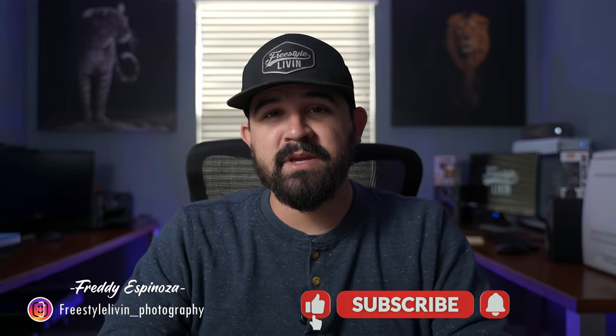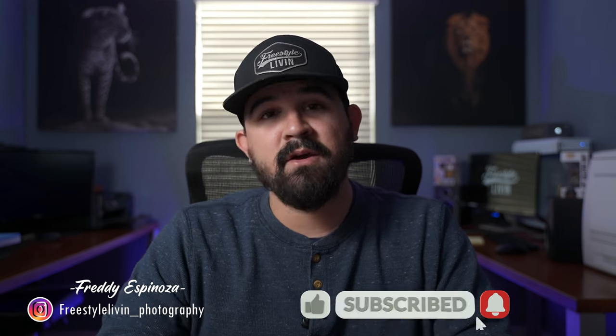So if you're looking for new prints or just getting started to bring value to your business, I highly recommend Supercolor. But what print shop or machine do you like to use? Go ahead and leave your comment down below. Make sure to like this video, subscribe, and follow me on Instagram at FreestyleLiving underscore Photography.